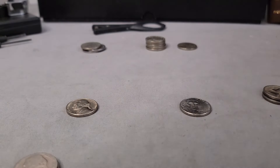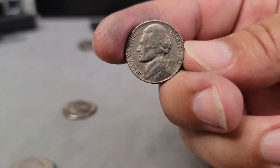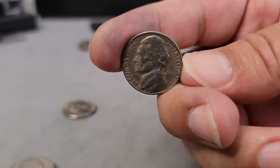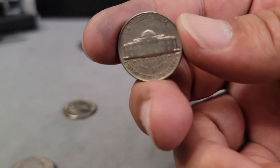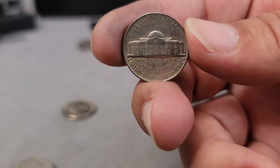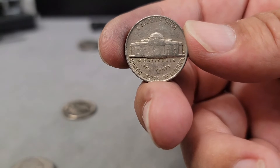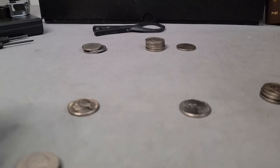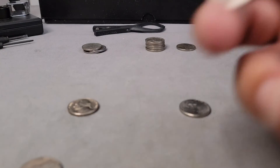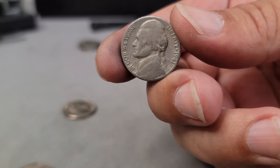Here's the other 1954 — and here's the 1955D I was hoping to find a D over S on. It's a decent looking coin with some darker areas on the profile, but it doesn't look like it's due to cleaning. I'd say VF on this one, and unfortunately it is not a D over S variety or any variety at all.